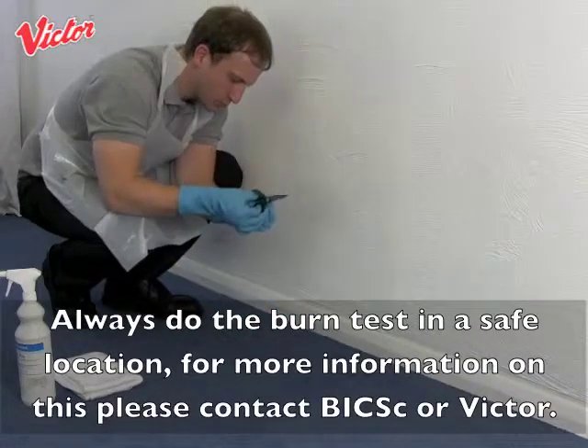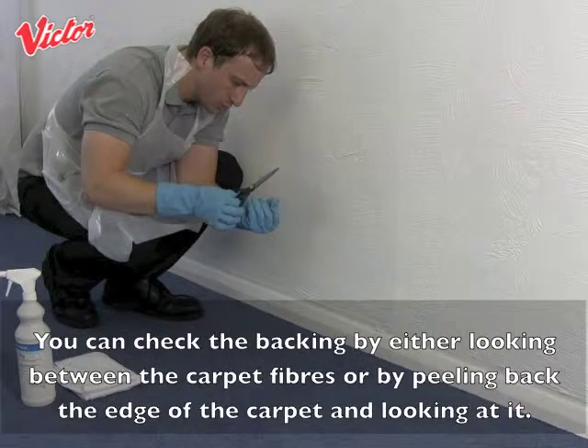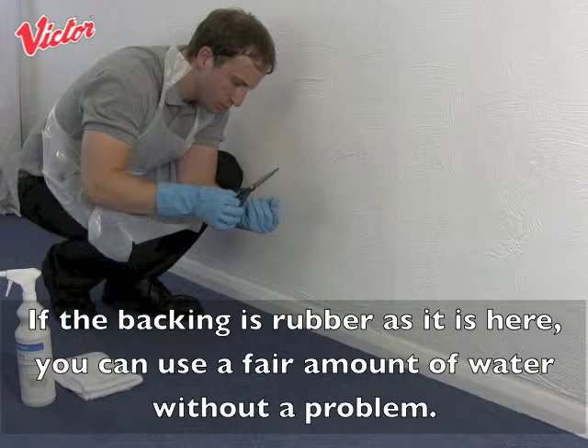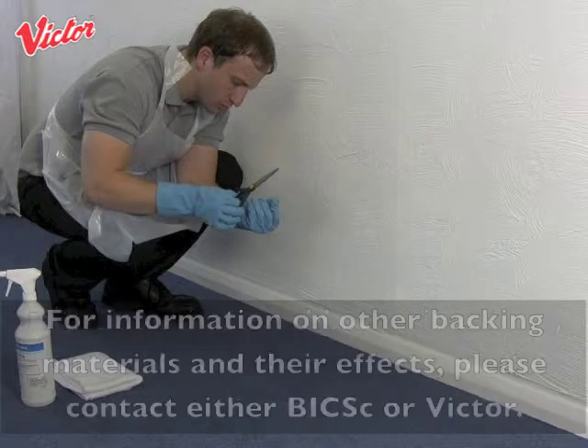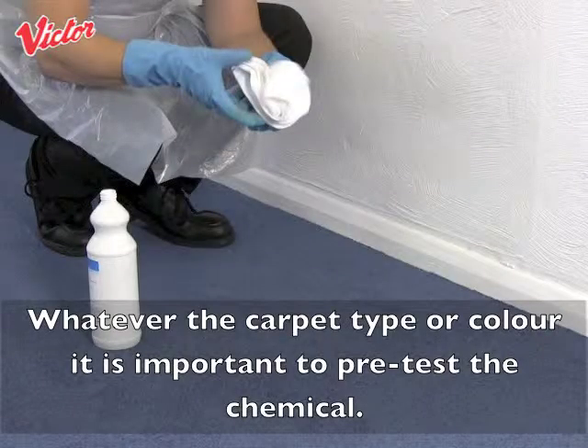For more information on this please contact Bix or Victor. You can check the backing by either looking between the carpet fibres or by peeling back the edge of the carpet and looking at it. If the backing is rubber, as it is here, you can use a fair amount of water without a problem.